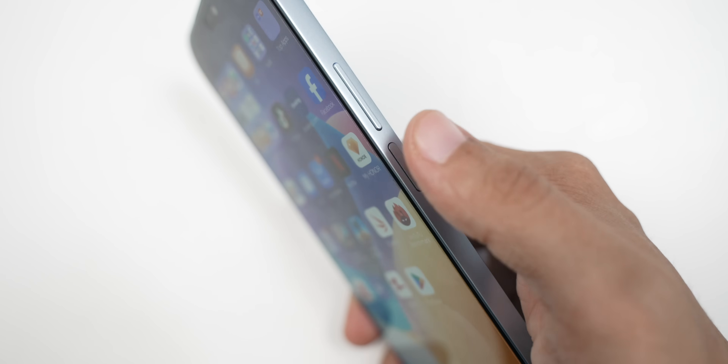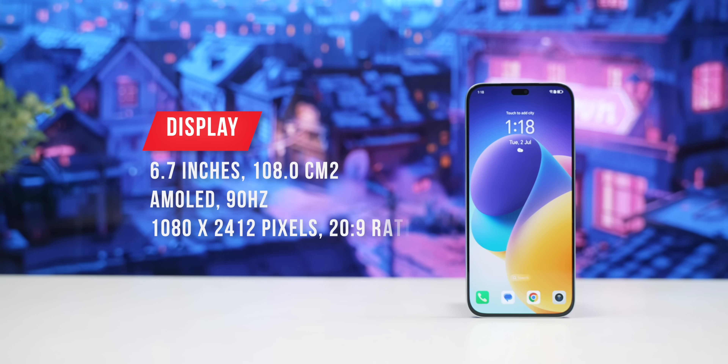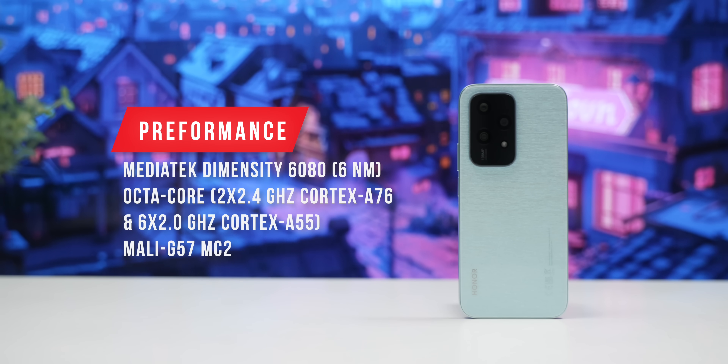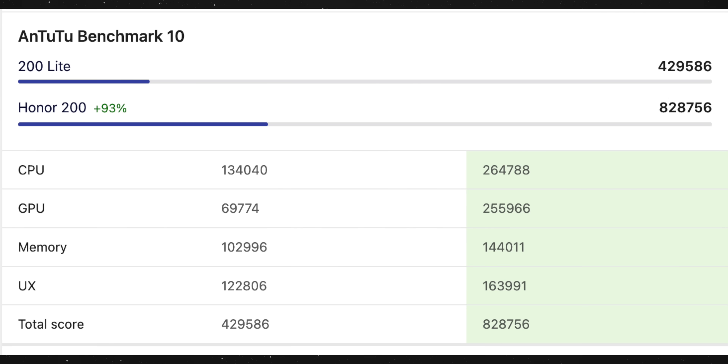The side-mounted fingerprint scanner is included. The 6.7-inch display is found here. It has a 90Hz 1080p AMOLED panel. The Snapdragon 680 has 90Hz support. The Honor 200 Lite has a 1080p AMOLED panel with the Snapdragon 680.